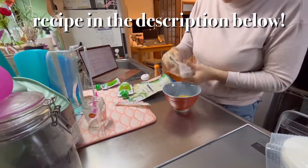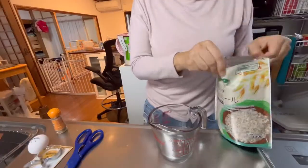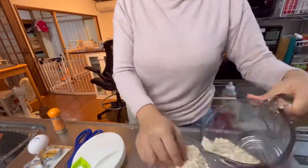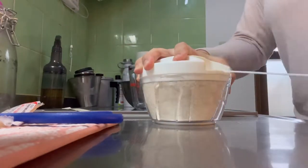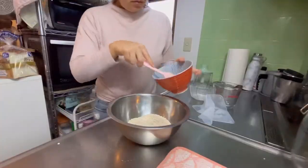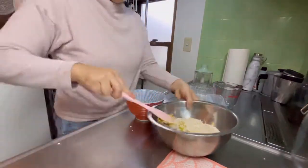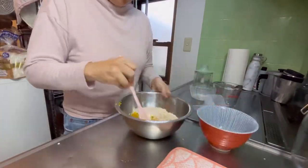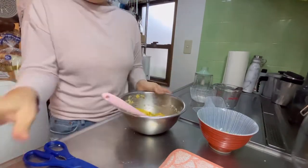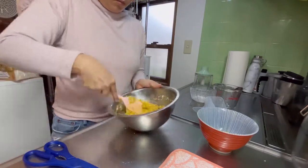I'm going to microwave the mashed pumpkin — I used five cubes, which is around 65 grams. While that's heating up, I'm going to grind one cup of oatmeal to make oat flour. In a bigger bowl, I'm going to add the oat flour and the heated pumpkin. Next, I'm going to whisk up one egg and add that in as well. Afterwards, I'll add in the applesauce. And for the final touch, I'm going to add in the cinnamon and mix everything together.